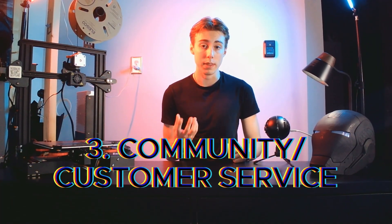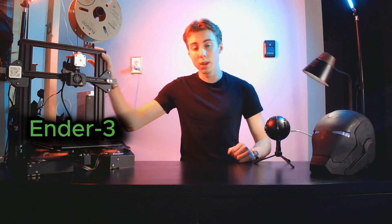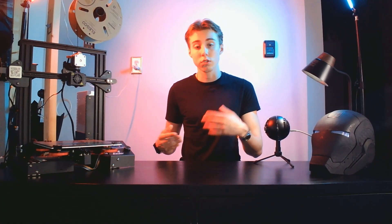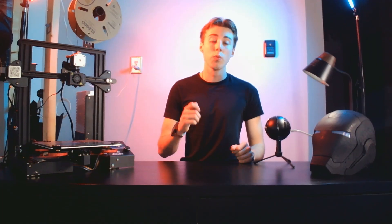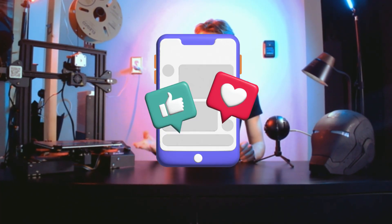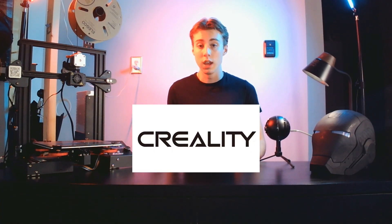The final step in picking your 3D printer is to keep in mind the community and customer support around that printer. The Ender 3, which is right next to me, has an extraordinary community of people who post about their experiences and how they fix problems. Regarding customer support, Creality is a great example — every time I have an issue, they respond within a day and will send spare parts completely for free. Note: this video is not sponsored by Creality; I'm just speaking from personal experience.